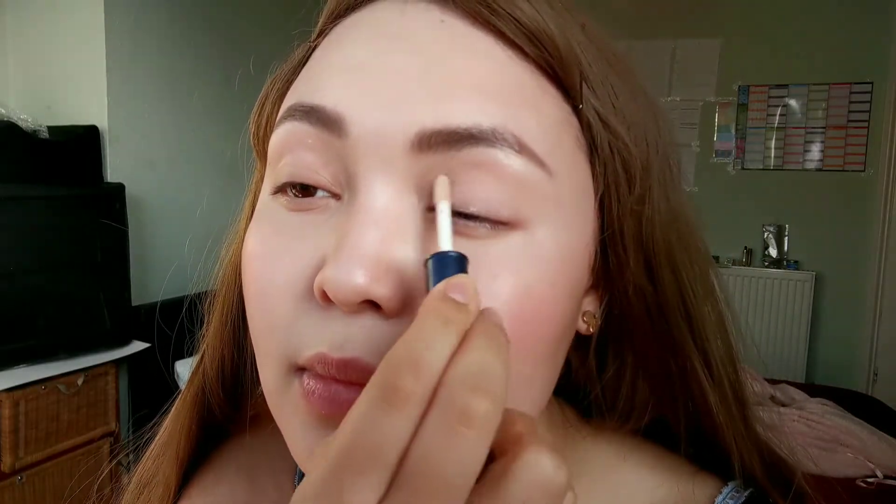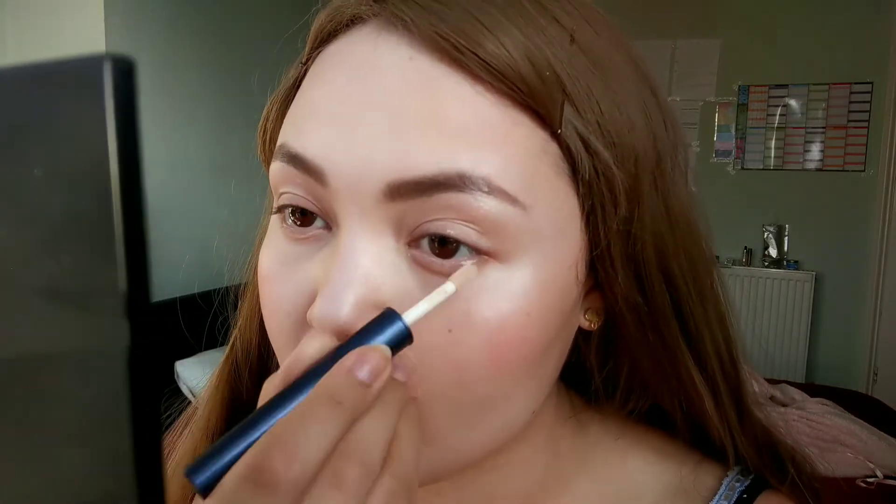The very first step is the eye primer — it's the same one I always use, really affordable, about four to five pounds if you get it on Jewels online. Put it on the top and then the bottom bit, wherever your eyeshadow is going to be, then use your finger to blend it all out.